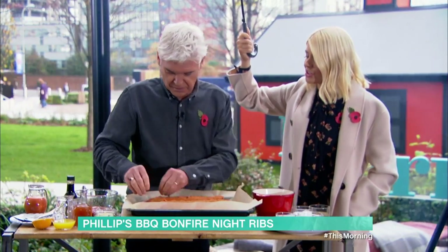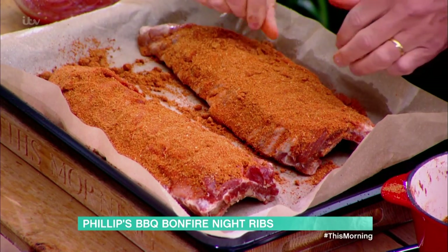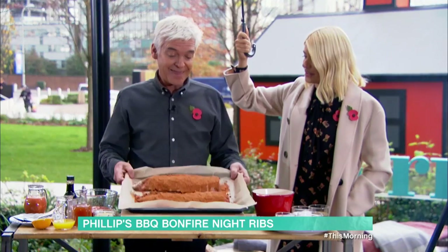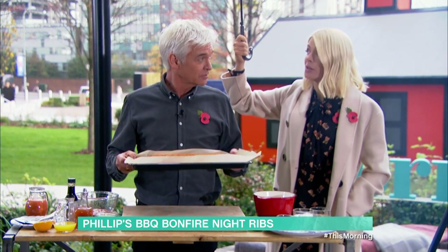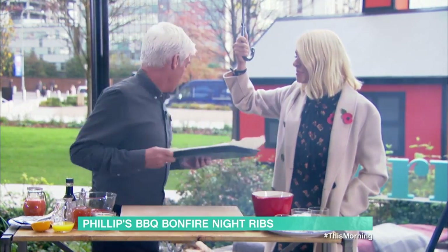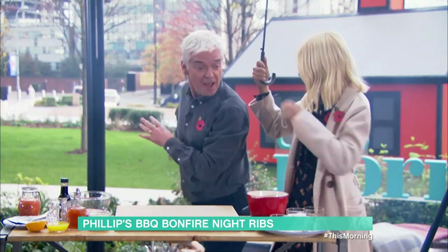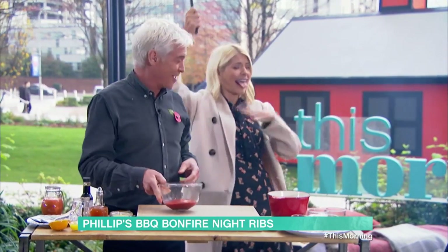Is it good to do that early on? Yeah, because they need a long time in the oven. You put them in on about 100°C for three hours, so they cook really, really slowly. Well, we haven't got time for that, Phil, so I do hope you've got one you made earlier. I have — they're pretend in the oven now. And whilst they're in the oven, I'm going to make the sauce.